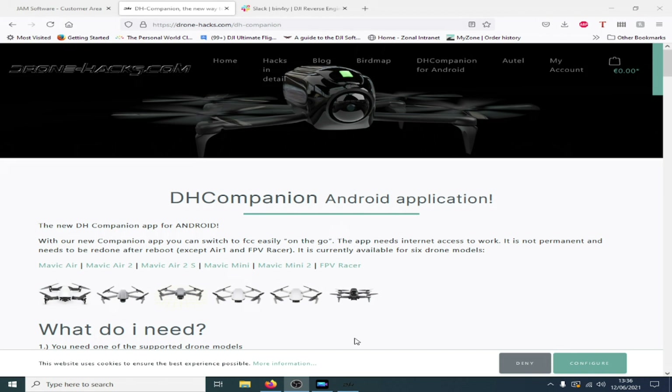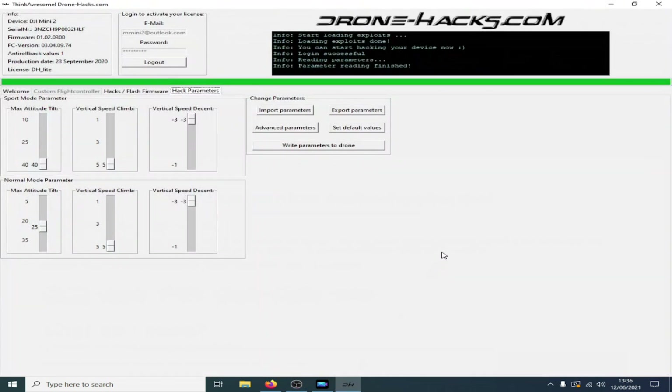Did you also know that if you have the Mini 2, you can also connect it to the Drone Hacks tool itself? This is the tool where you can make changes to various things. Unfortunately the Mini 2 is severely limited in what can be done to it, because the firmware has been locked.